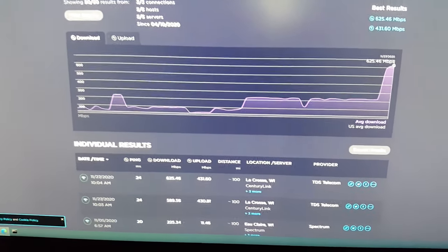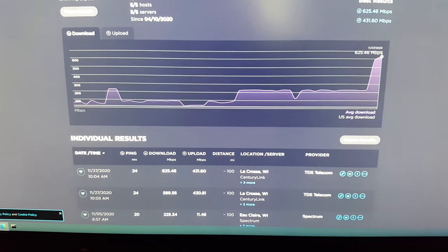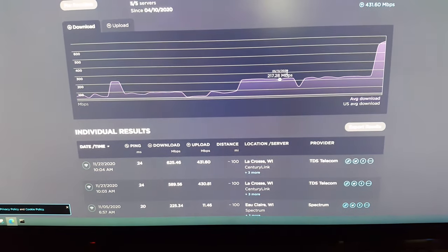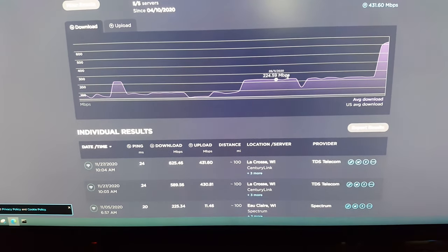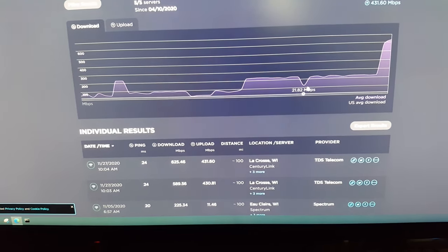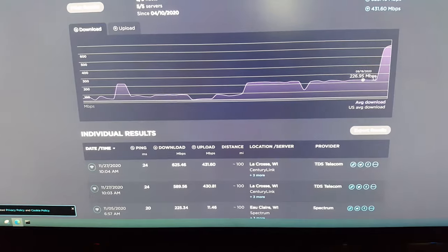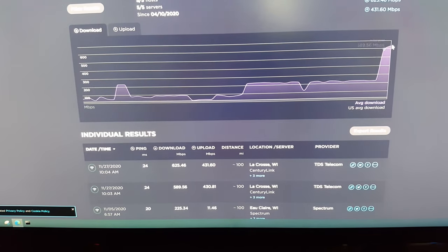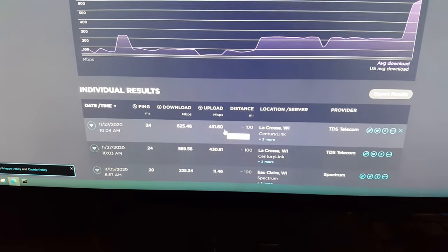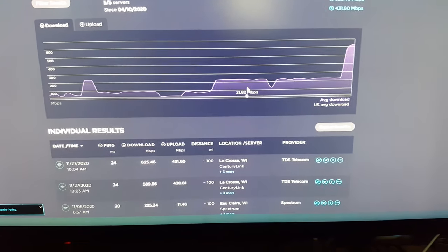Down here on my studio computer downstairs, we can see what I had been getting with Spectrum on the MoCA network. There's a little dip — I think I was playing with some settings or the Wi-Fi connection. But as you can see, after today we are upwards of 600 down / 400 up. Everything is working smoothly — the TDS fiber optic install went very well.